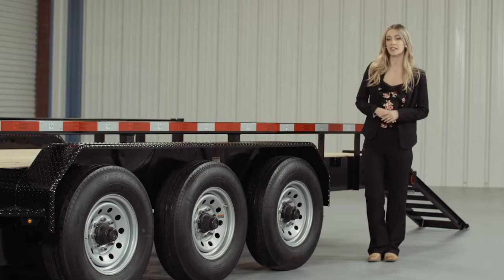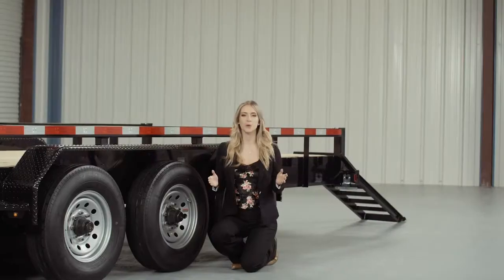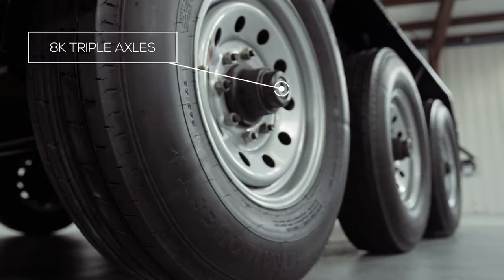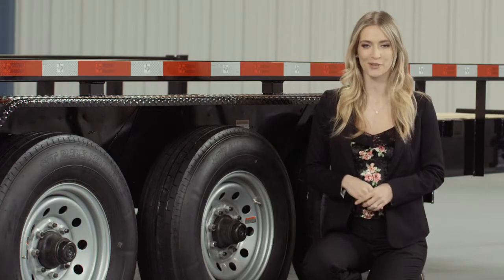We also added steps on either side of the fenders for easier and safer access to the deck. For running gear, you have 3 heavy duty 8,000-pound 8-lug axles with brakes on all 6 wheels. If you get in a slippery situation, you want all the braking power you can get.